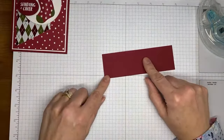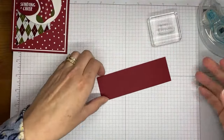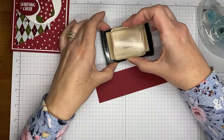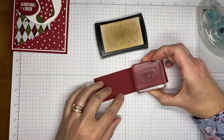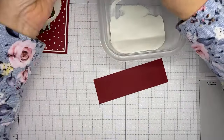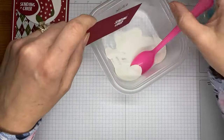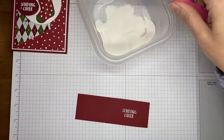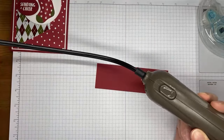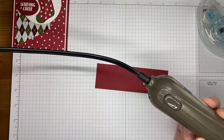Next up, I did a little stamping for the sentiment on Cherry Cobbler cardstock. I'm going to use the embossing buddy and rub it over the cardstock to get rid of fingerprints. I've got Versamark ink and we're going to do a little heat embossing. I'll ink the stamp up well with Versamark, stamp it on the piece of Cherry Cobbler cardstock, then close that up before opening the embossing powder — this is white embossing powder from the Basics Embossing Powders. I'll sprinkle that on and make sure it's well covered.